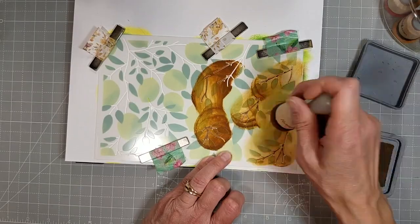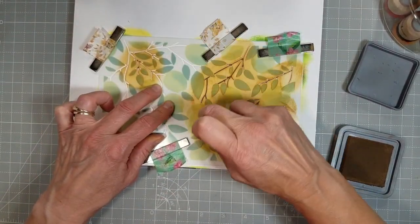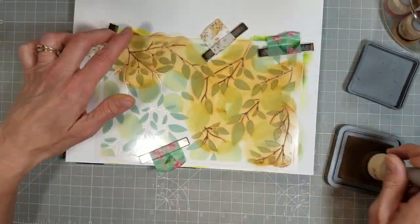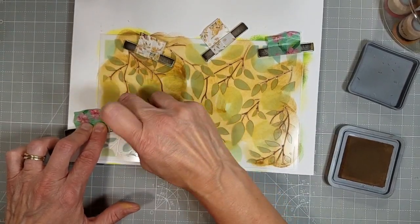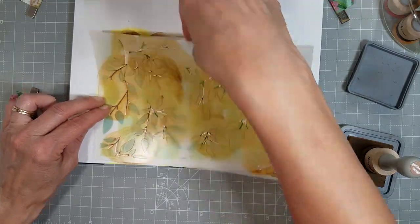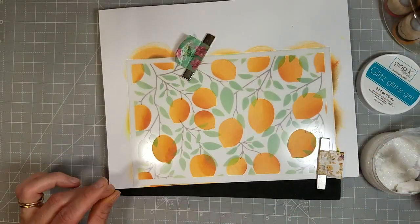Next, I'm using Gathered Twigs to stencil in the branches, and this goes pretty well. The only thing you've got to watch for is that spot where I keep putting my finger — when you're blending, that will pull up and cause some smearing like we have there. So I did start putting my magnet over that spot.